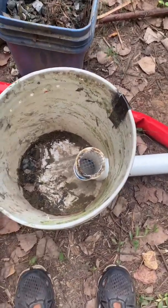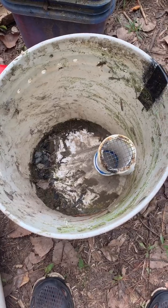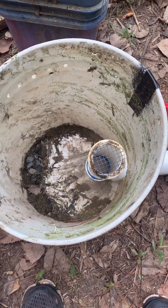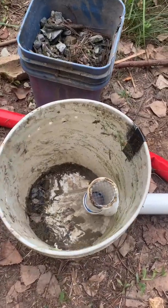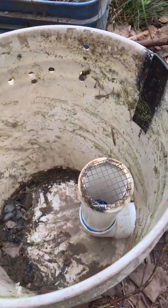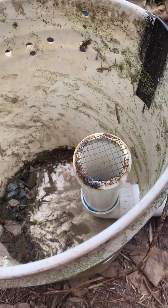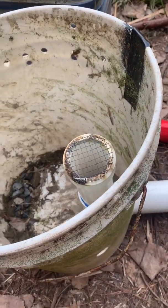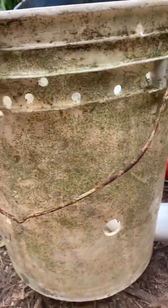Everyone, hoping you're having a good day. I was wanting to show everyone what the components are to this whole operation, because last video I made you couldn't actually see what the skimmer looked like because it was underwater.